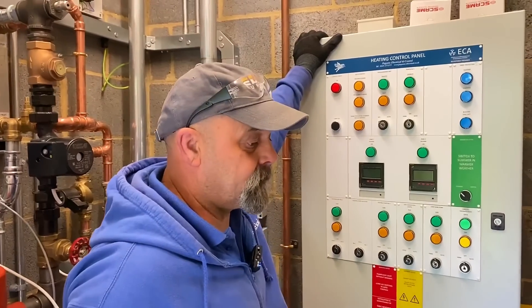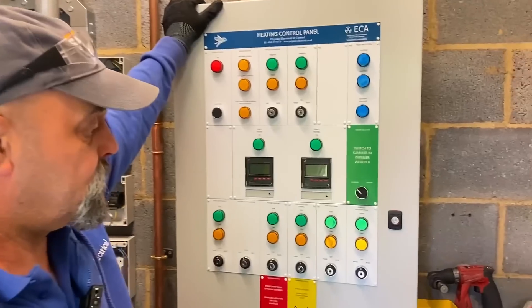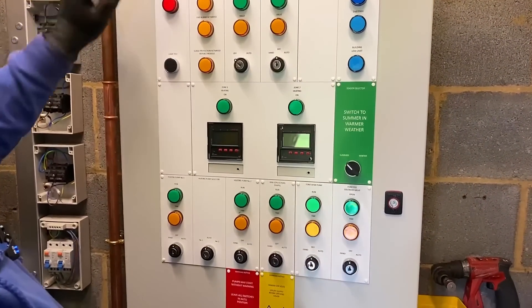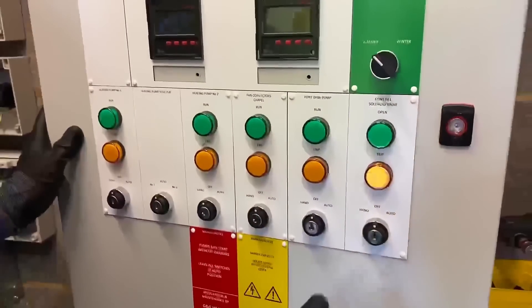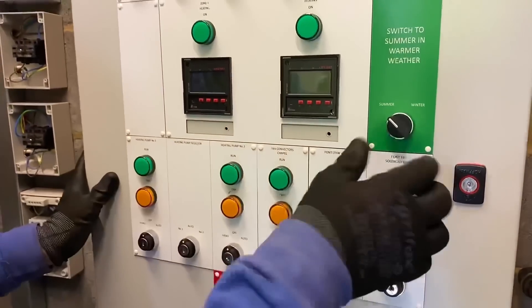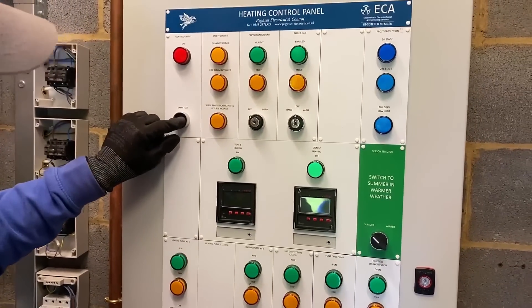Now we're in a boiler room, so this has got a whiff of being some sort of heating control system — is that correct? That's it, yeah. So do you want to talk us through basically what's on the front of the panel? We've got our switches, we've got these key switches so the clients who are not supposed to be messing with them aren't going to be turning them on and off. We've got normal switches where they can turn it from summer to winter, and a test lamp.